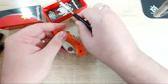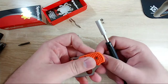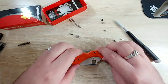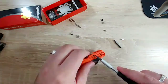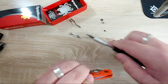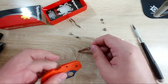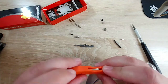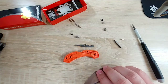Let's try to push this pivot out - not too bad. This is not going well in my opinion. I'm surprised I hurt myself. This is the FRN version as I mentioned, it's a little bit cheaper but much more difficult to disassemble. It's also more difficult to get custom scales for it.